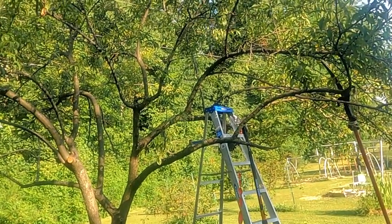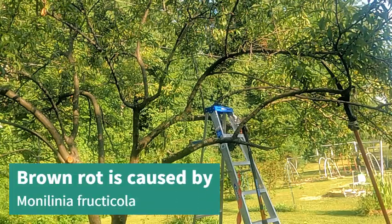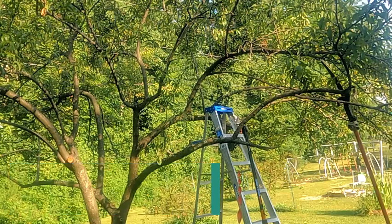If you remember, I told you that I had those awful brown looking mummified things on my peach tree. Well, it turned out that those are caused by brown rot. Brown rot is caused by a fungus, and some years it's worse than others. A lot depends upon the moisture and humidity you have during the spring and the summer. It can attack the flowers, the stems, and the fruit of your tree.